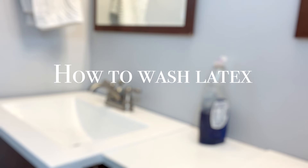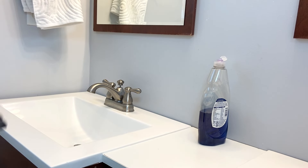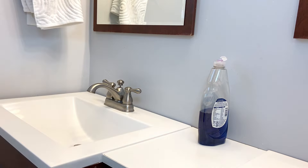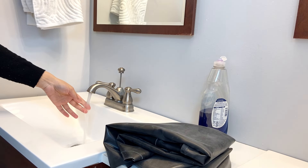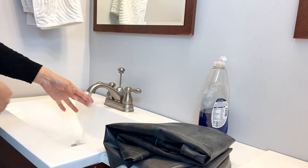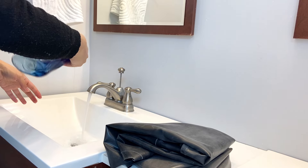How to wash your garment. When you first receive your garment it is most likely covered in talcum powder. This is to prevent the latex from sticking to itself. Before putting on your garment you want to wash it first. Depending on the size of your garment you can do this in a sink, a bucket, or a bathtub. Here I'm filling a sink halfway with lukewarm water and dissolving a small amount of dishwashing detergent in it.